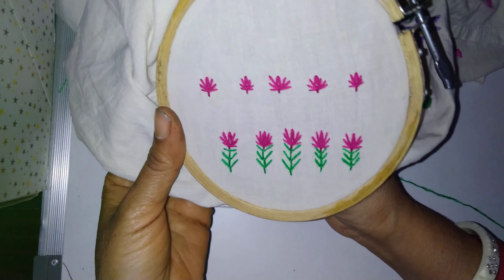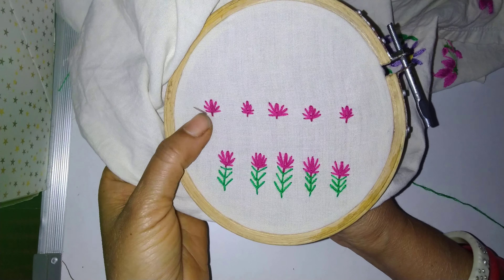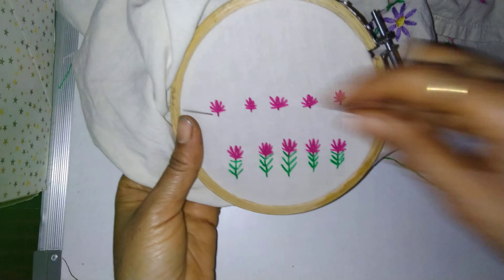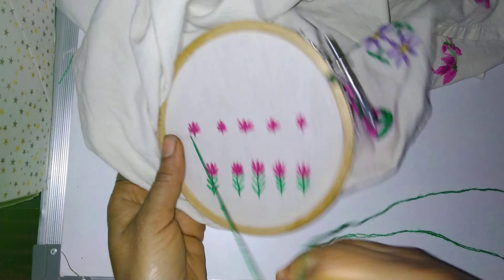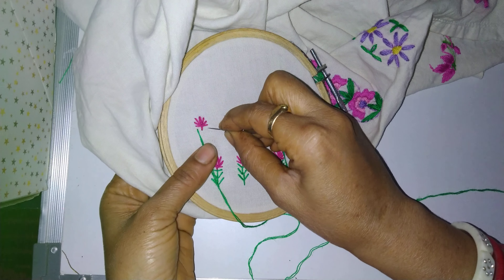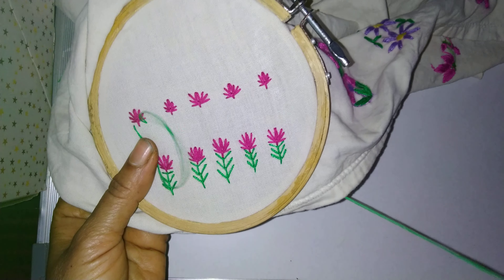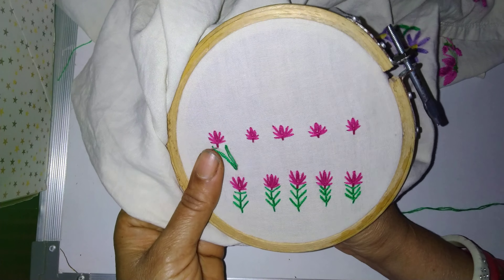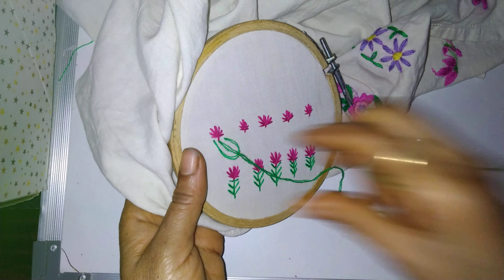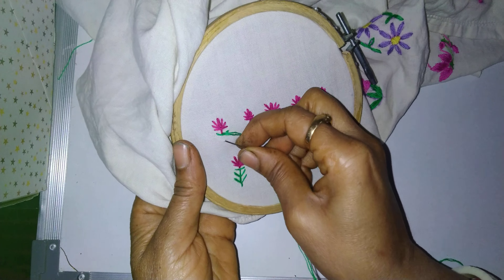After this, now we will make a fan stitch. For that, take out the needle — see, here I have taken out the needle — then at the same place put the needle down. Hold the thread, bring it to the center, pull, and then put the needle down.